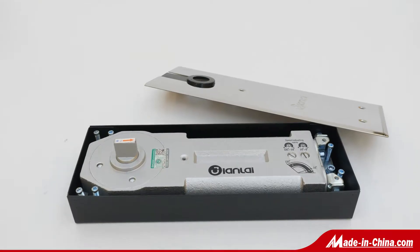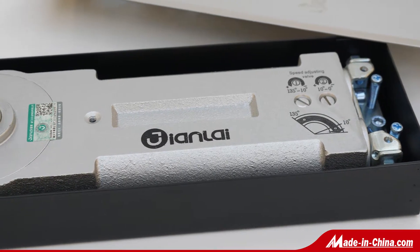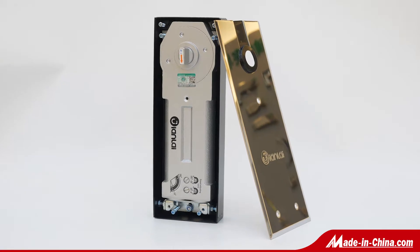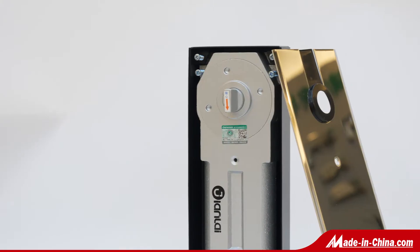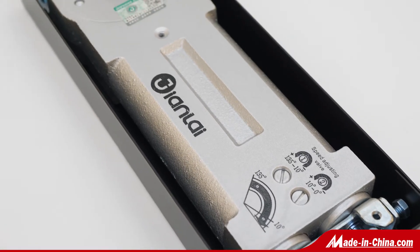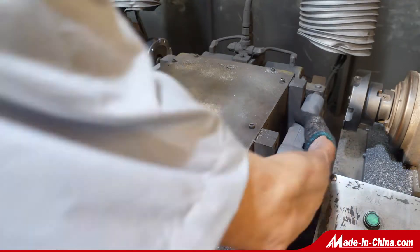There are 201SS, 304SS, and 316SS cover plate of patch fitting, with aluminum alloy body and stainless steel screws inside. All patch fittings have passed salt spray test. All patch fittings can be fixed on 10, 12, 15, 18mm, etc. glass doors.